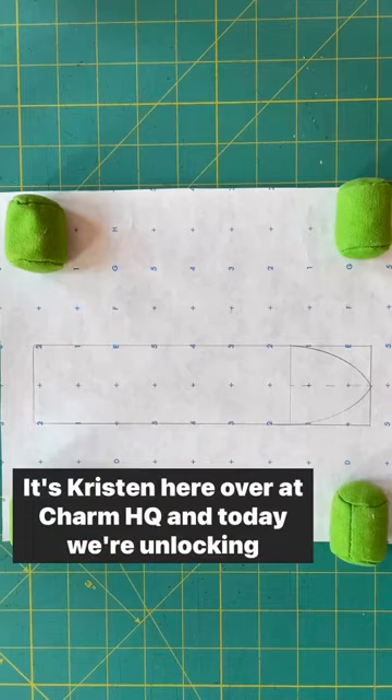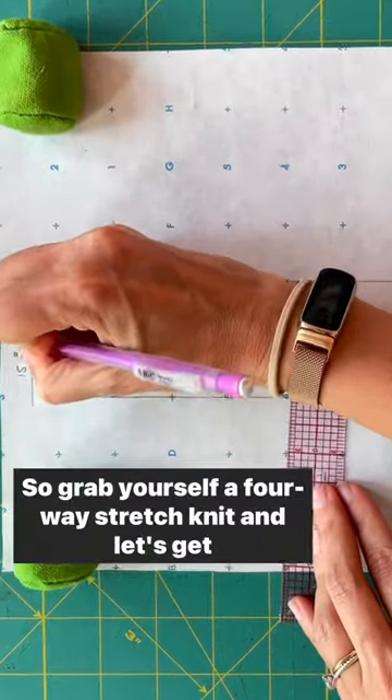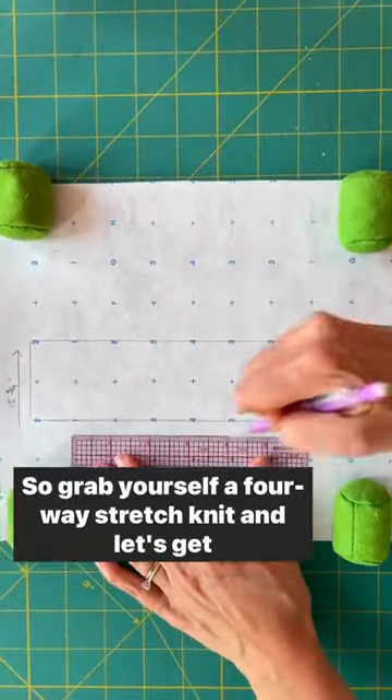Hi friends, it's Kristen here over at Charm HQ and today we're unlocking the mystery of beachy wrap tops. So grab yourself a four-way stretch knit and let's get making.